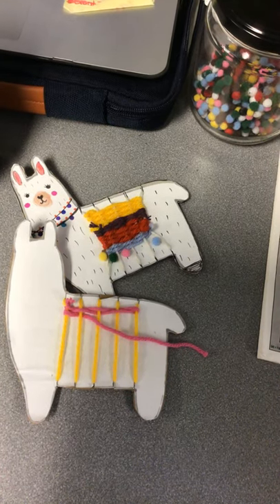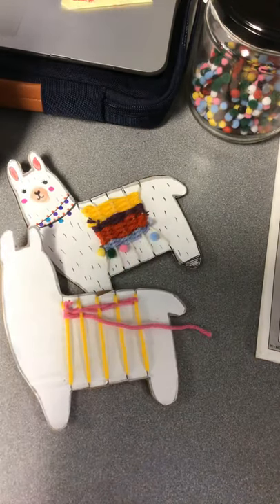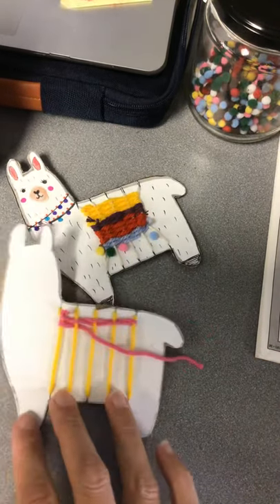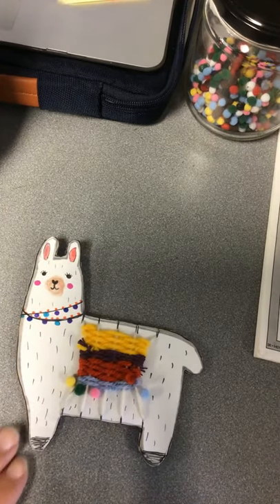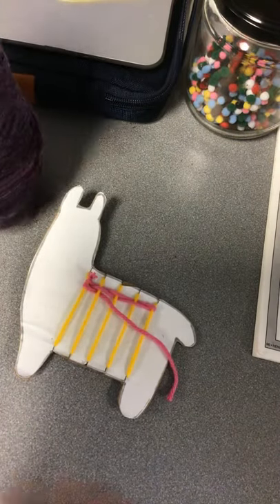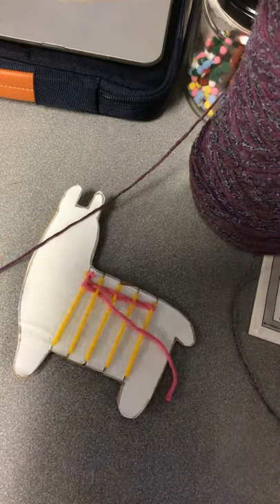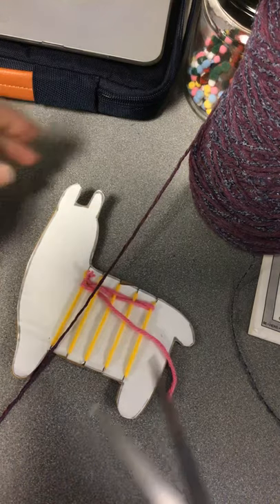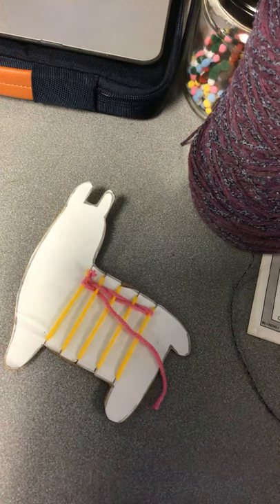All righty, third and fourth graders, welcome to part two of your llama weaving project. The goal today is to complete them — do all the extra fun things to get them finished. I noticed some of you already did, and that is totally fine. If you were able to do the rest of the steps without me, that is quite all right. But for those of you who were waiting to see the rest, here it is.